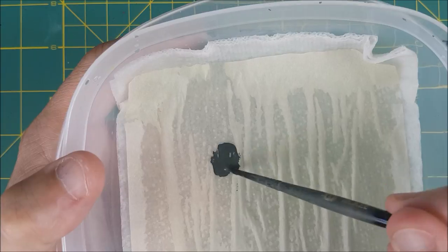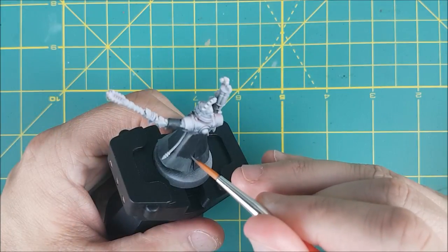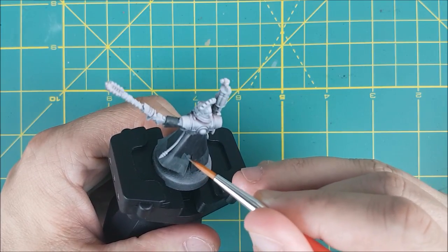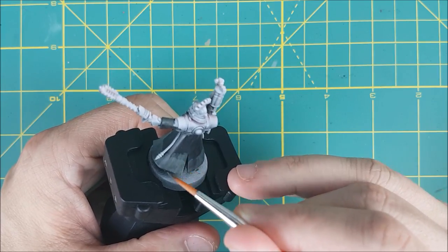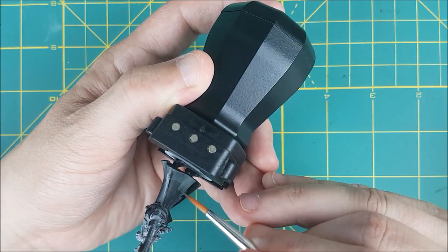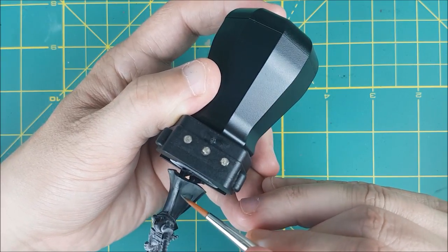Next, I'm going to take that Skavenblight and water it down to about half water and half paint and start blending it into the black part of the cloak. Now there are many ways to do your highlighting, and this isn't necessarily the best way. I could have started by painting the entire cloak with Skavenblight and then shaded down the top part with watered down black paint, and that might have worked better. Whichever way you choose, the technique is basically the same — just apply multiple thin layers, with each one getting closer and closer to where you want the brightest color.